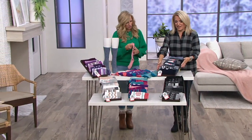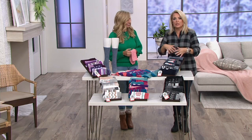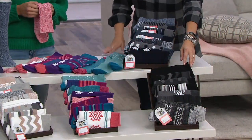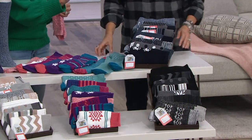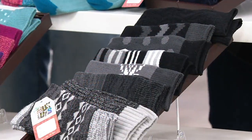We have it for you in the navy — each one's going to come with a different mix of different shades of blue and different patterns. We also have it for you in black, another great neutral — and there is a lot of gray in the black, so you make a good point.